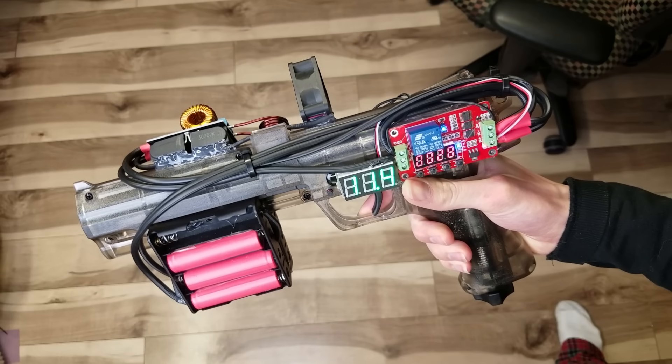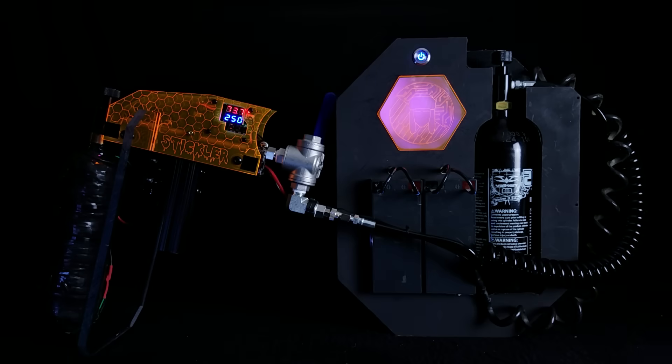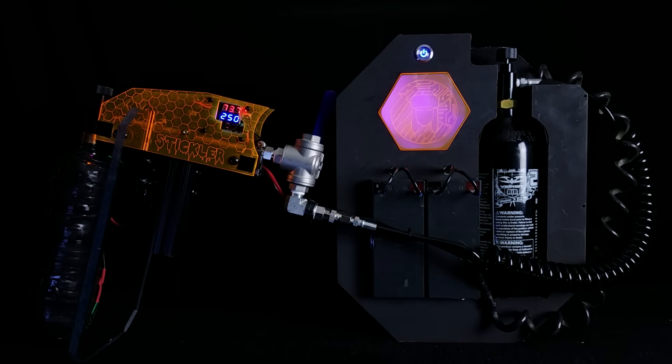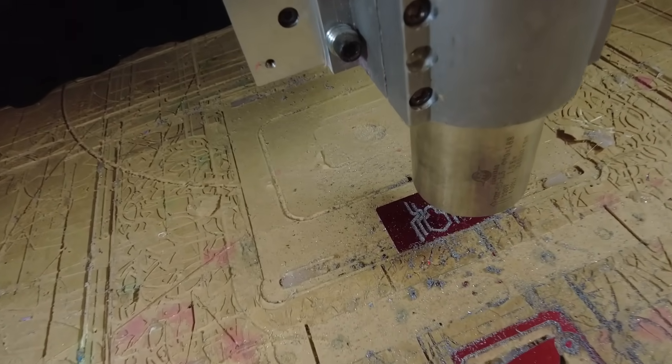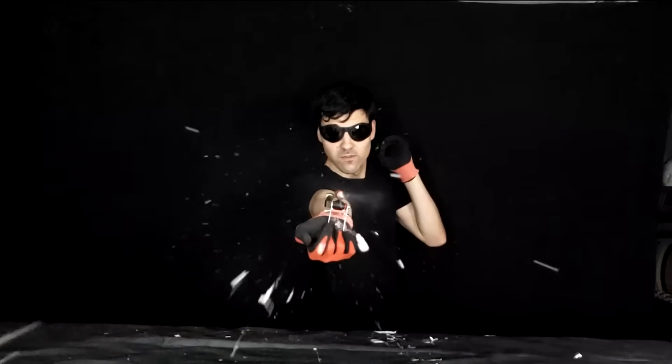Thinking back on all that I had learned from building all of my hot glue guns, I began to realize that with that great power, I also had the great responsibility to continue the quest towards creating true, sticky Spider-Man web shooters, and maybe even something more.